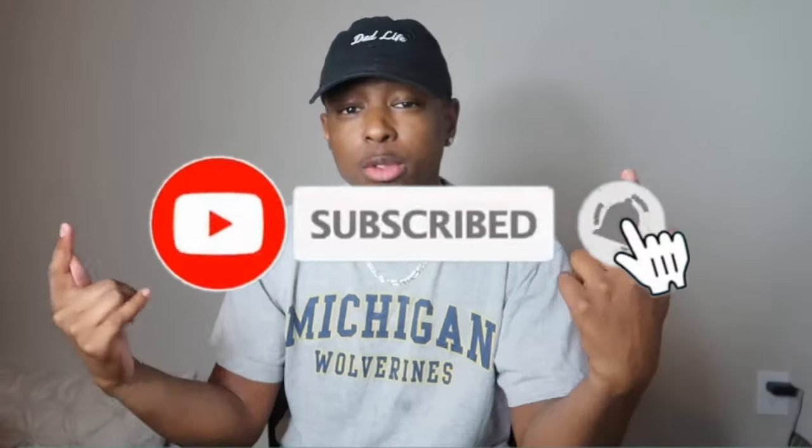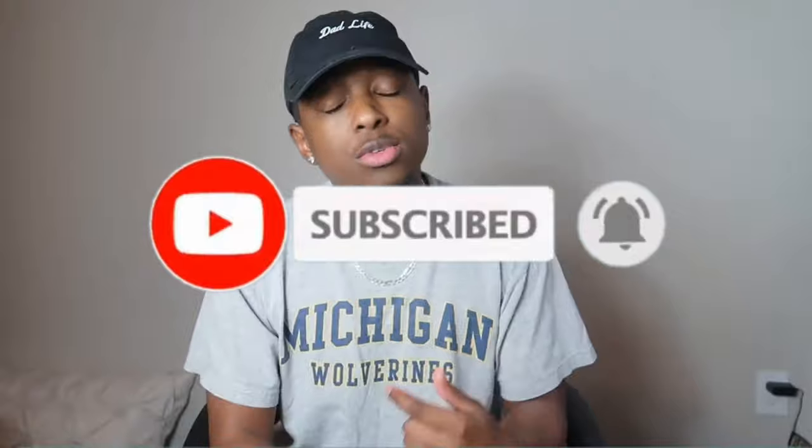XS gang, what up? It's your boy Derek back at y'all with another video. Before we get too far in, go ahead hit that like button, comment down below, share the video, hit that notification bell so you're notified every single time I post. We're real close to 200 subscribers — at the time of this recording we have 197. My goal is to get to 250, then 500, and at 500 subscribers I'm actually gonna do a subscriber giveaway.